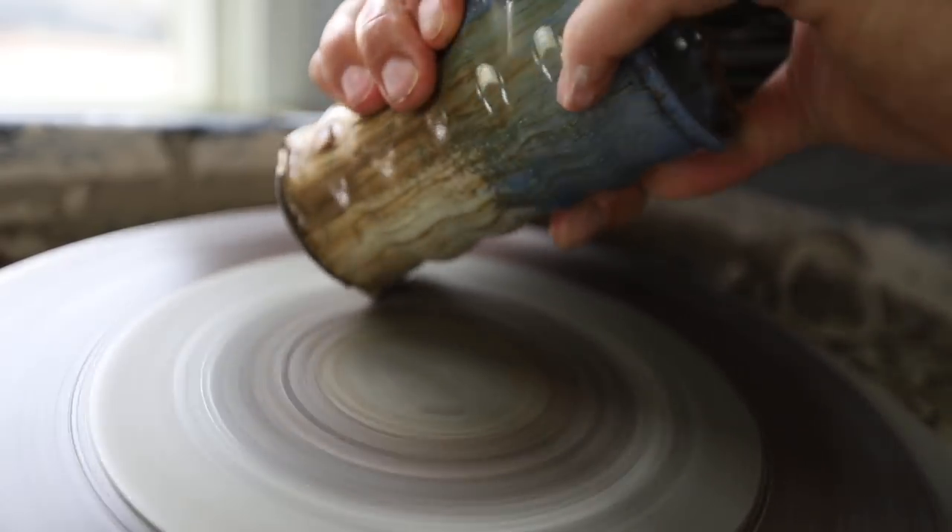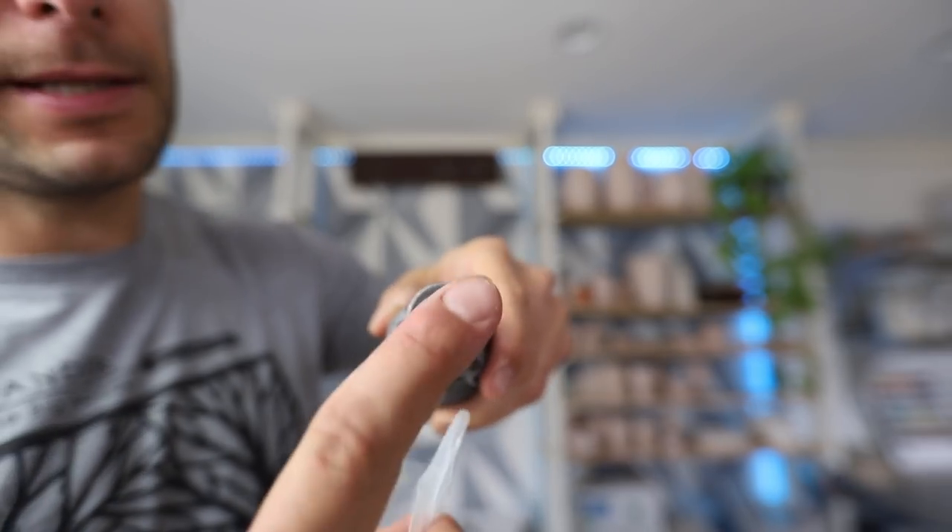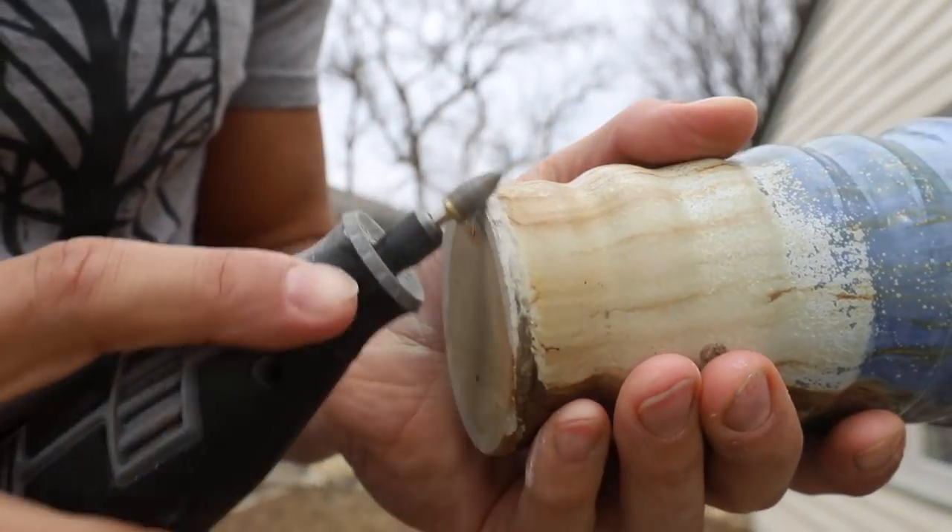The second way, and this one is really new for me, is to use a Dremel tool with a diamond bit. These bits are also from Diamond Core Tools — one's coarse grind, one's fine. Basically, you just turn this on and start grinding around the edge. This is better for more fine-tuned adjustments. The grinding pad is great for flattening the bottoms, but if you want to make really meticulous changes, the Dremel tool is definitely the way to go.